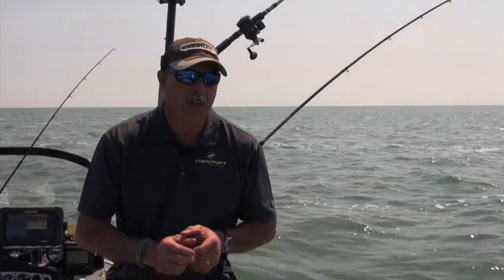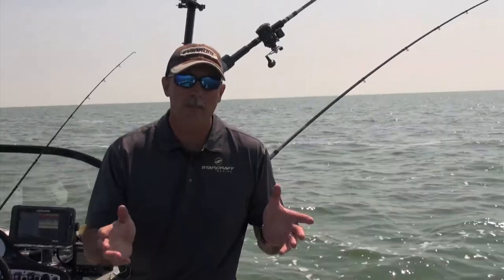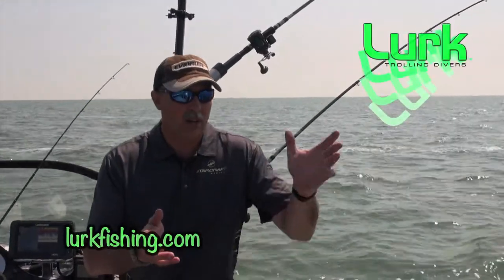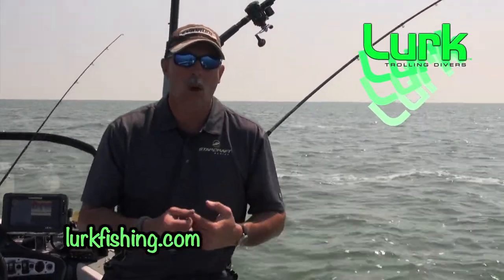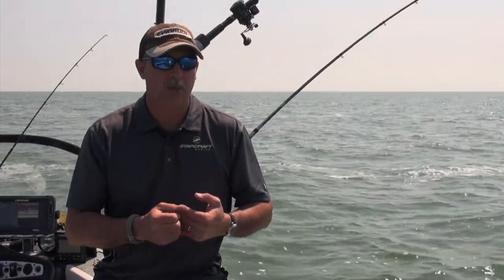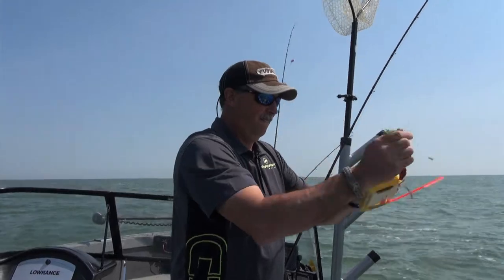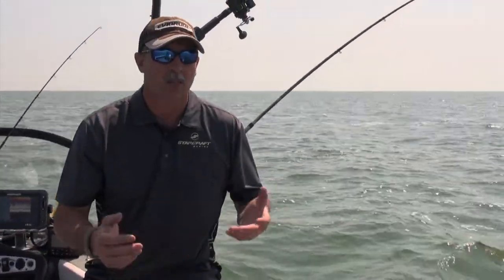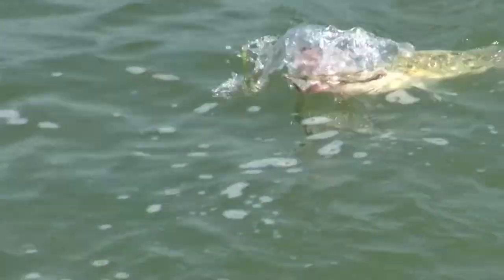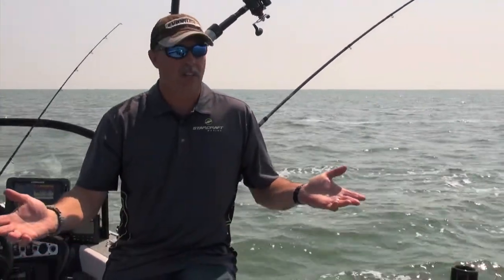Walleye fishermen in particular like floating style divers because a floating diver functions very much like a crankbait — at rest it floats on the water surface, and when you pull it, it dives to depth. The key reason walleye guys really like the floating ones is that if you've got a fish on and slow down to fight it, your divers float up in the water column rather than sinking to the bottom and snagging or catching zebra mussels on your hooks. Anywhere in the Great Lakes, if you get too close to the bottom, you'll pick up zebra mussels and you're done — it's that simple.